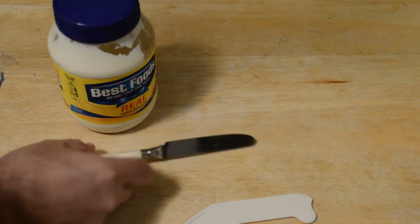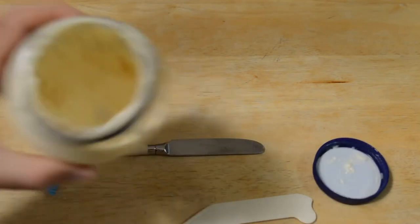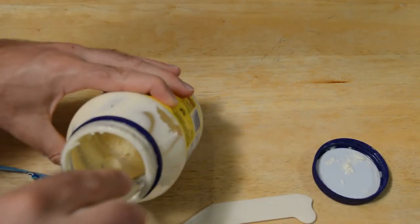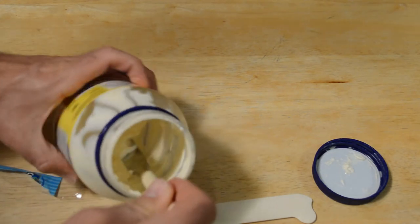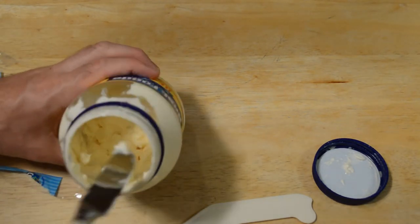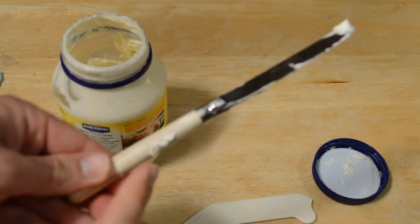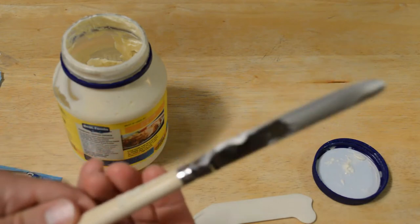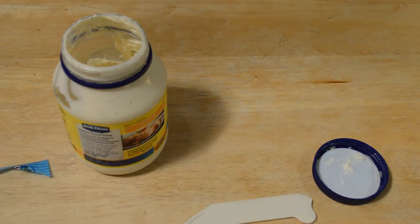Here we go — I'm going to use a regular knife first on this mayo jar that's almost out, so it's a perfect test. Reaching it into the jar, one of the things that sucks is the mayo gets on the side of the knife. If you're grabbing it by the handle, I could see that would be really annoying — and that's maybe why the mayo knife was invented.